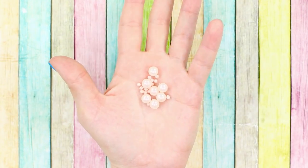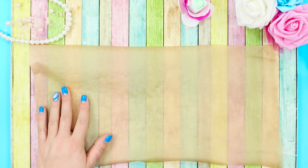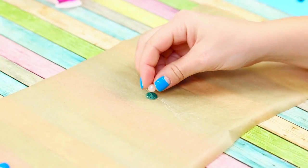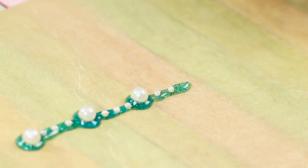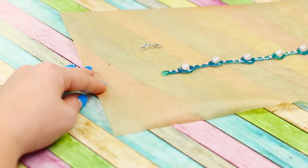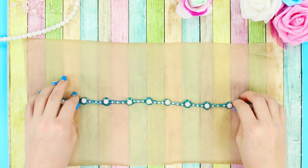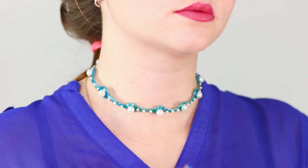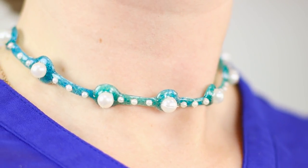For the next life hack, you will need pearl beads of different diameters. Spread out baking paper and reload the hot glue gun with a colored rod. Squeeze out a round drop of glue and dip a large bead in the middle. Put strips of glue on both sides of the bead and decorate them with smaller beads. Alternate large beads with a scattering of small beads. Attach a metal fastener on one edge and a small ring on the other. Remove the decoration from the paper. The hot glue jewelry is quite flexible and easily takes whatever shape you want. Try on the pearl necklace — it looks very gentle and unusual.